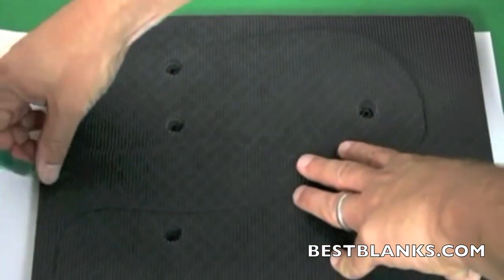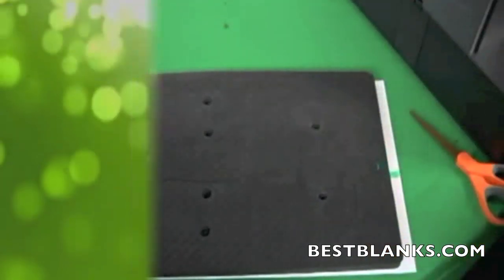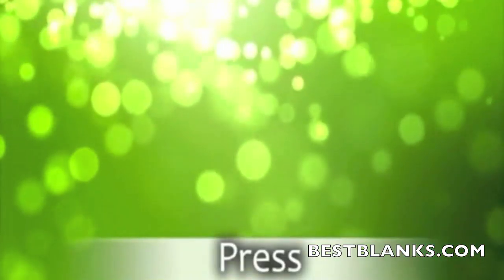Identify which side has the printable surface. Place the flip-flops face down on top of the printed images and secure with heat-resistant tape. The images should be slightly larger than the substrates.